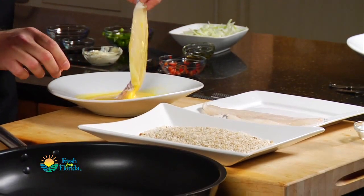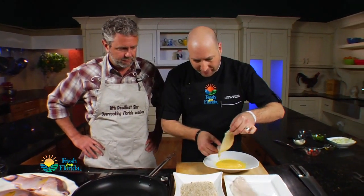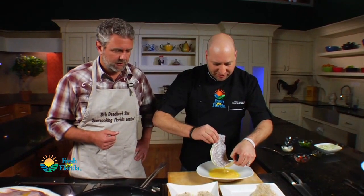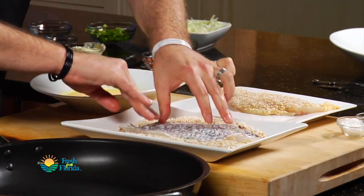People don't think of Florida having a thriving pecan industry — they think of Georgia. But quite a few pecans do come out of Florida. Out of North Florida, we have some wonderful pecan groves. And this is a great breading or crust for really any kind of fish — grouper, snapper, even any bass or trout. You could use the same breading.